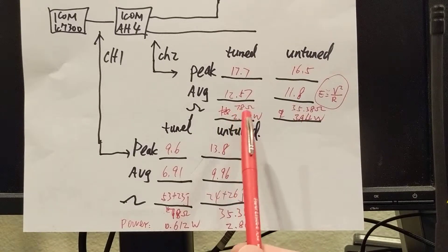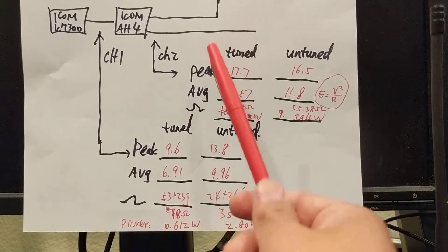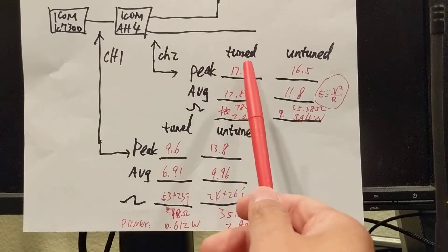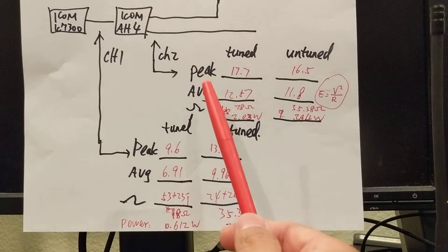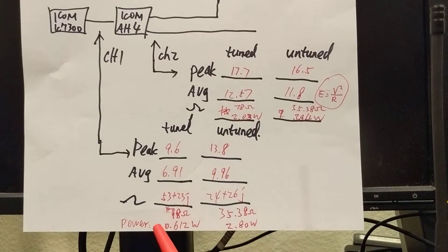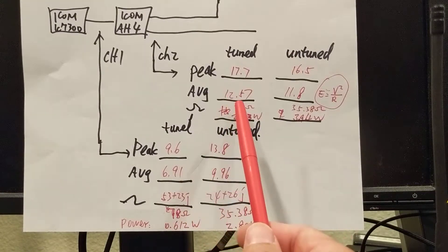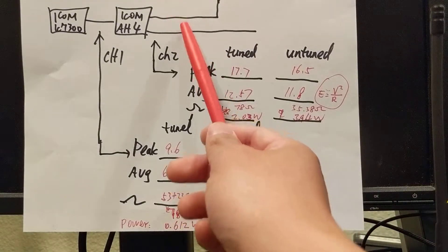When the radio is tuned, it's sending less power — so the radio is adaptive. For the antenna side, since I don't know the actual antenna impedance, I really don't know how much power is being radiated. This power calculation doesn't fully make sense because if you're sending out 0.6 watts on the radio side, there's no way you can get 2 watts out on the antenna side.